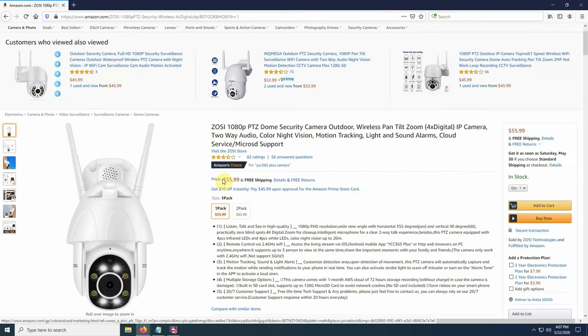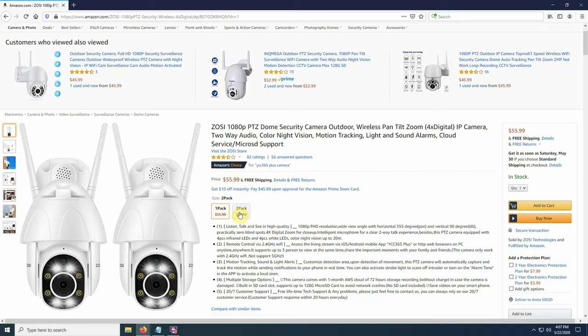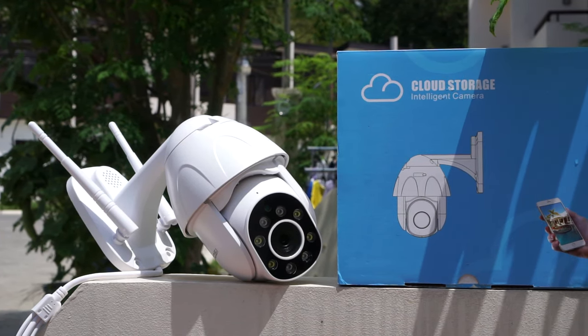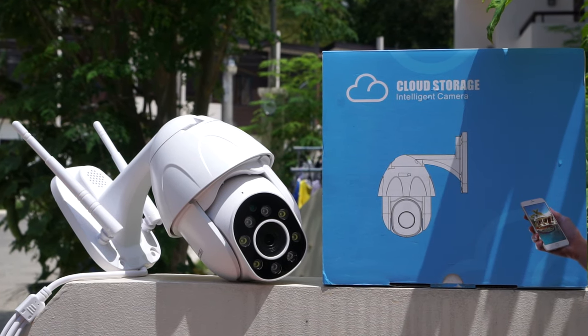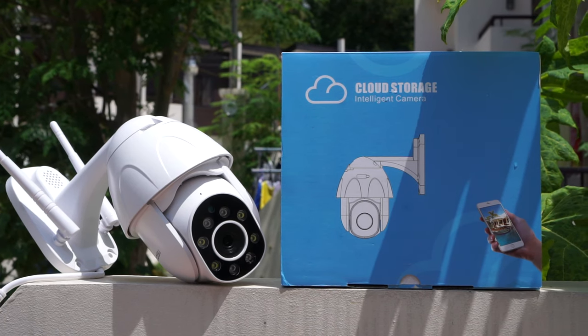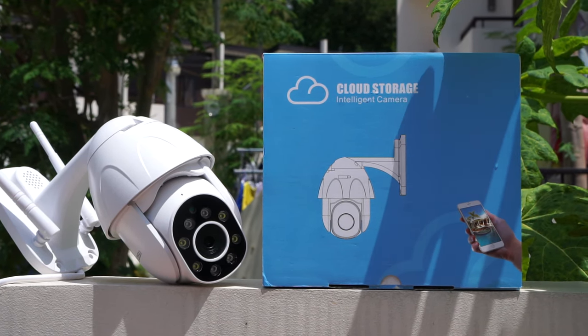It also sells on Amazon for $56, or if you buy a 2-pack for $86, which would bring it down to $43 per camera, which is really cheap. And for full transparency, they did send me this camera for review; however, any opinions in this video are strictly my own based on my experiences testing this camera.